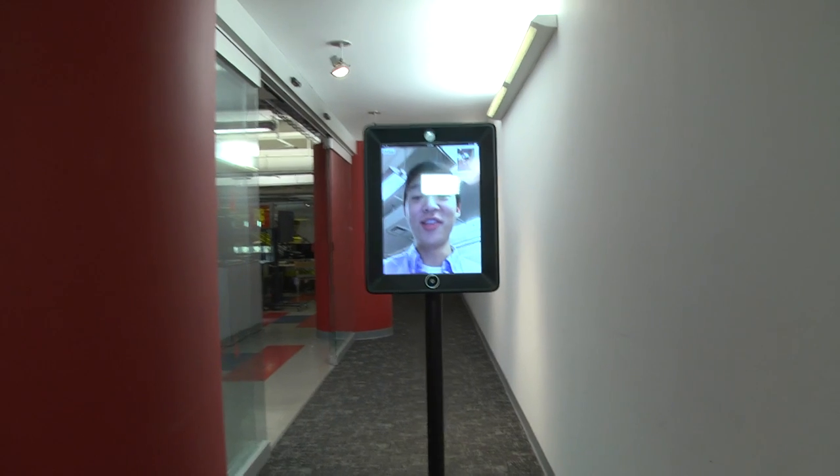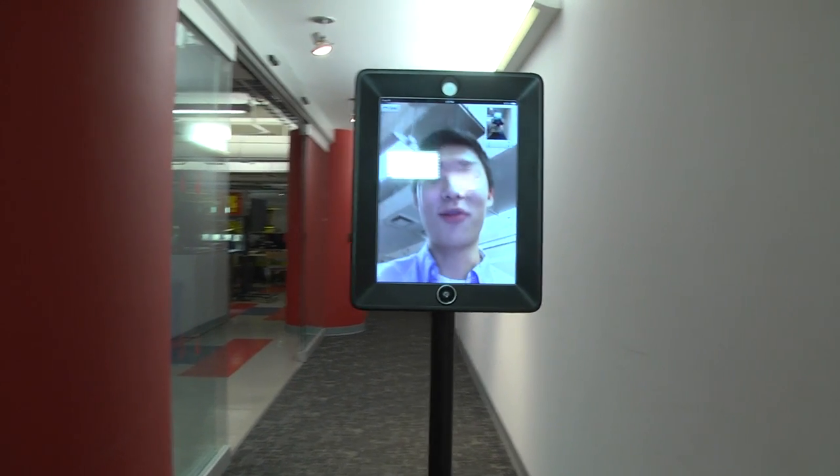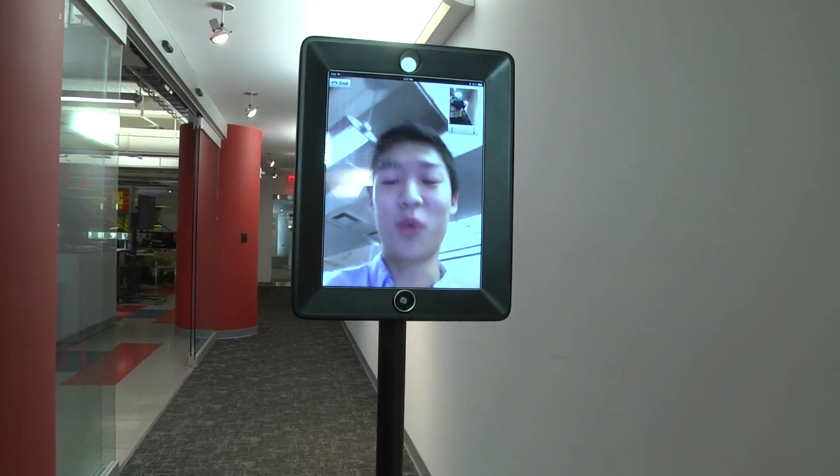You can swivel it side to side and you can even raise and lower the platform. As you can see, you can use the iPad's camera and microphone and speakers to have conversations with your co-workers in the office without actually ever having to be there.